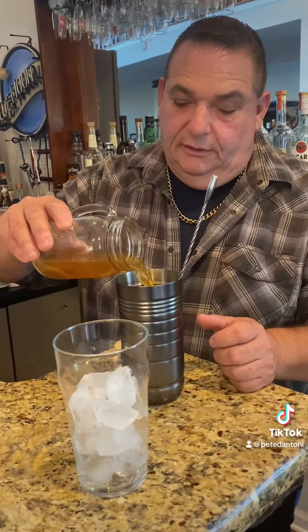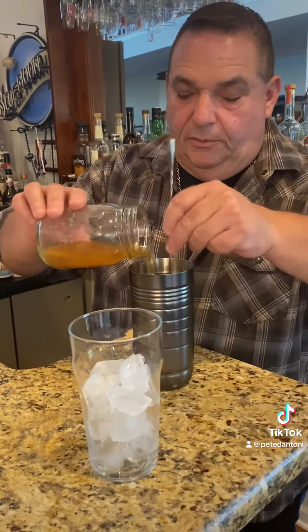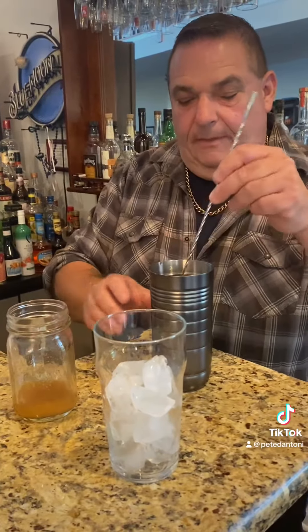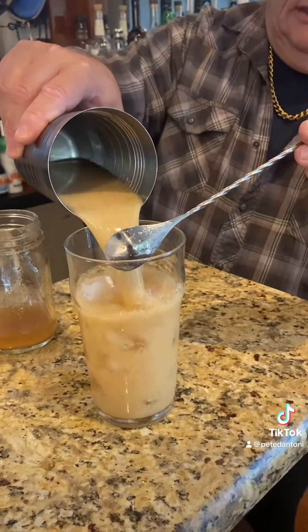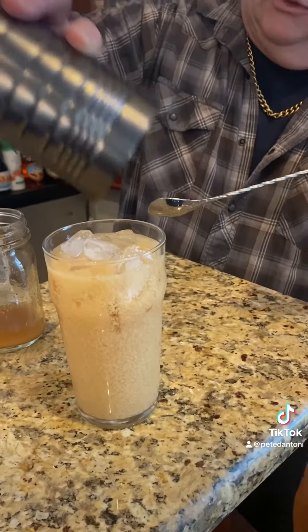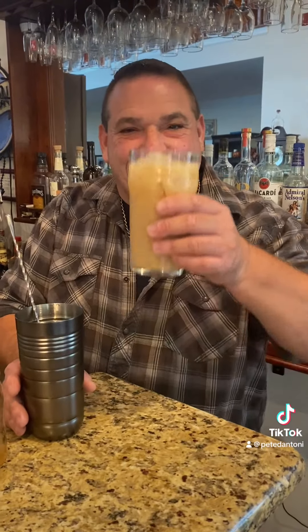And we got our apple cider — pour that in there. Hope everybody's doing well. We're gonna put a little more of that in there, and we're gonna pour it into our ice glass right here. Look at that fall drink! And of course it's always a perfect pour. I don't even think we need a straw for this. Salute everybody! Nice, nice, salute!